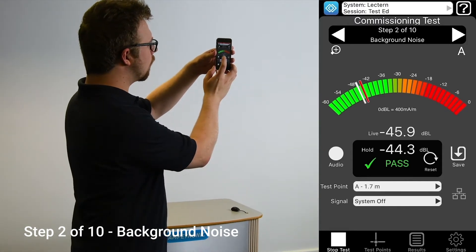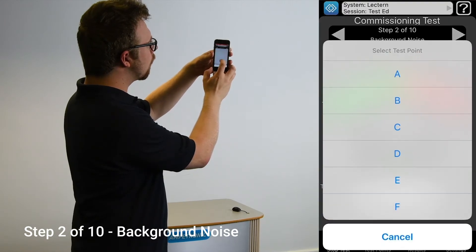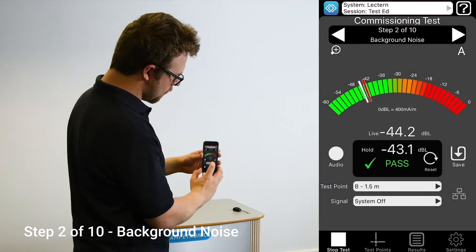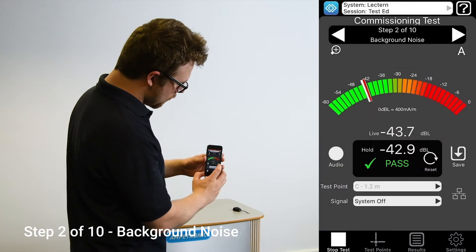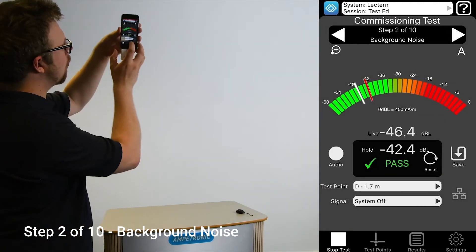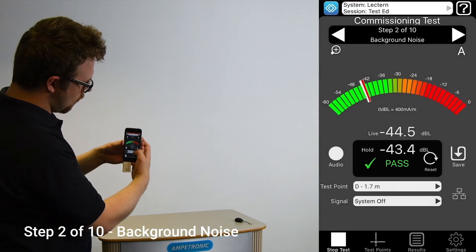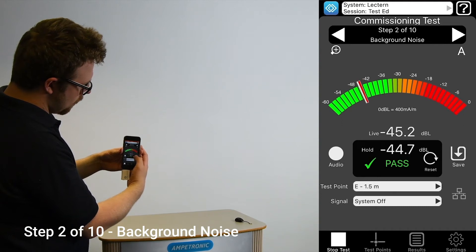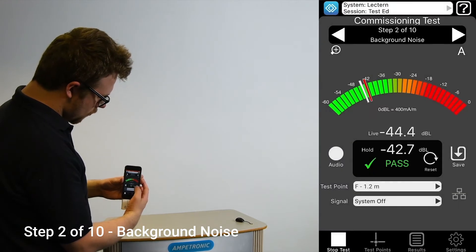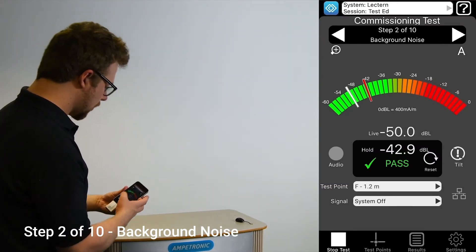Here we will test background noise. With the amplifier turned off, take a reading in each of the six positions. Ideally, we want all of the readings to be less than minus 32 dB to get a full pass. It can be acceptable for some readings to be up to minus 22 dB if the noise doesn't have a big impact on intelligibility. If the noise levels are in this range, you should listen and make comments on the sound you hear. Any readings above minus 22 dB will fail this test. In each position, press Save and then OK on the pop-up. Then select the next test point and repeat. You may need to press the Reset button before saving a reading to ensure you are saving an accurate peak level.